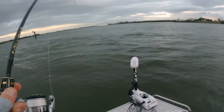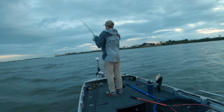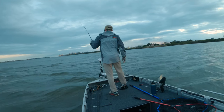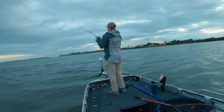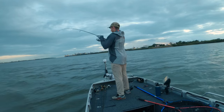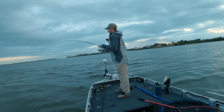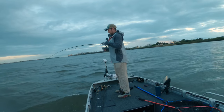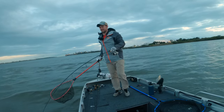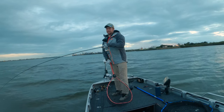Holy crap! That's good whatever it is. Oh no — oh, he's out. This is why I'm fishing 16 pound leader. There we go. That's a good snapper. I'm pretty sure it's a snapper. Yeah — it's a snapper. It's a good one too. Nice fish.